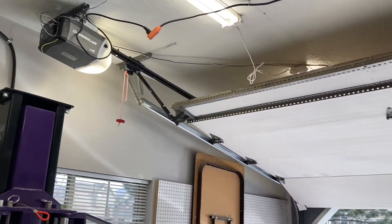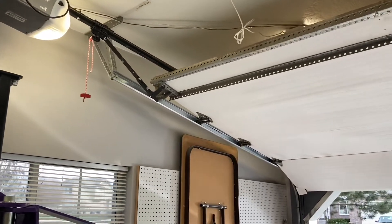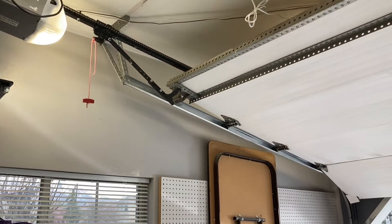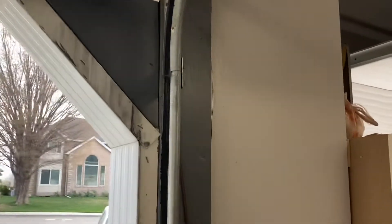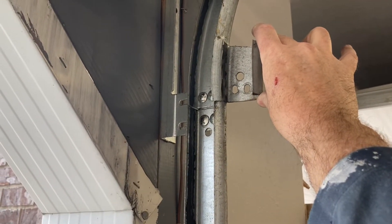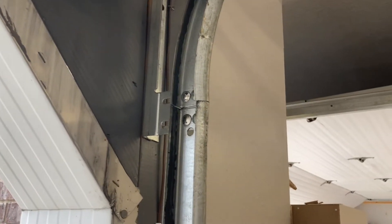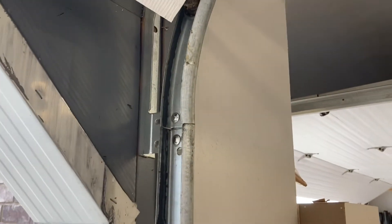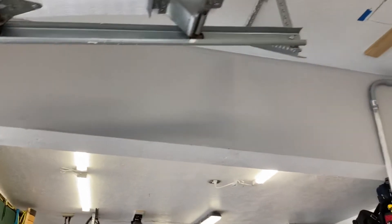I wanted to get 32-inch radius tracks to go high-lift with my garage door, but instead I just angled the track up by 10 degrees. I came over here, took a chunk of track out of the curved section — about two and a half to three inches worth — and with the curved track you just bend it back, drill new holes, and it angled it up close enough to the ceiling.